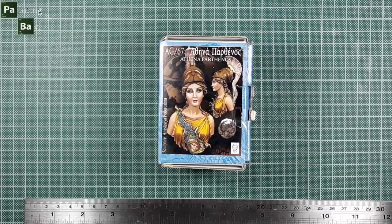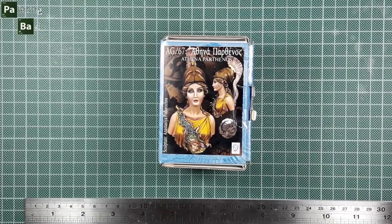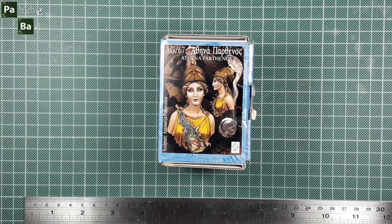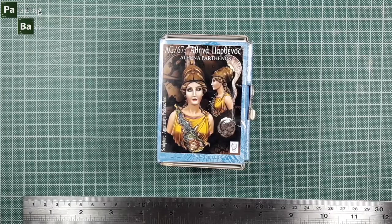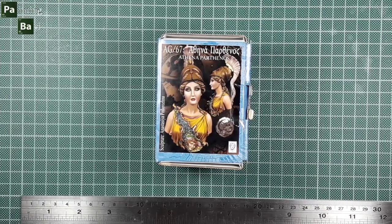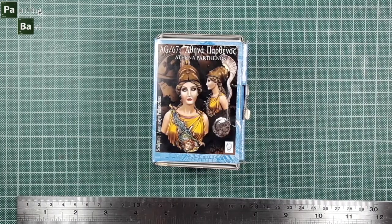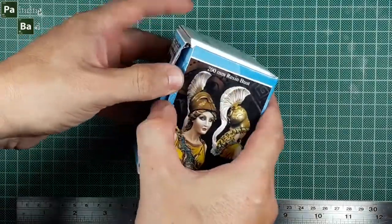Our first review will be Athena Parthenos, which means Athena the Virgin, a miniature from Alexandros Models in a scale of 200mm, sculpted by Anastasia Podoroznia. Let's open the box.